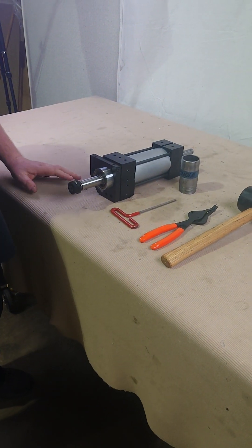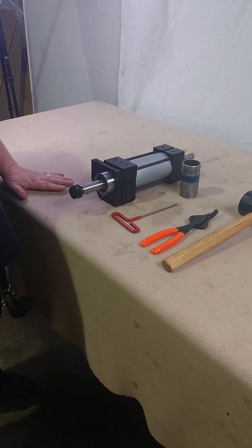Hi, I'm Mike. I'm going to do a quick tutorial on how to remove the spindle from your 2000 series auto drill.